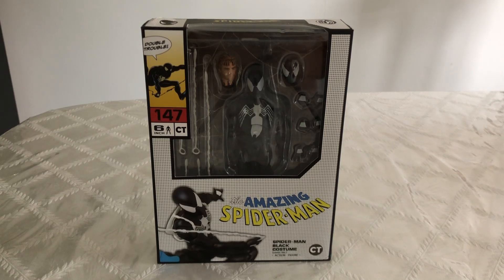What's going on everybody? Danger Rock here. Today we're going to be looking at the Mafex Black Costume Spider-Man comic version. I just got this figure and he looks absolutely fantastic. This is actually my first Mafex figure that I've ever gotten. Before we take a look at the figure itself, let's take a look at his packaging.